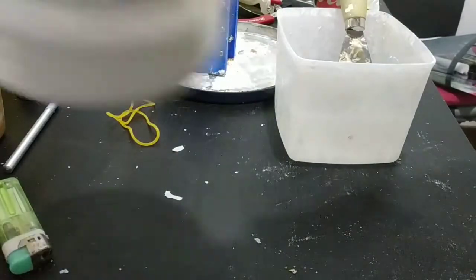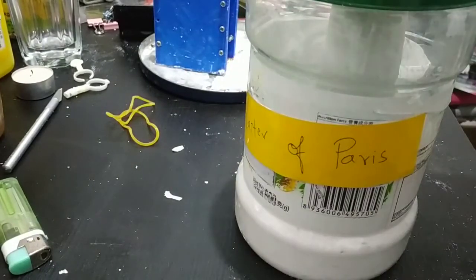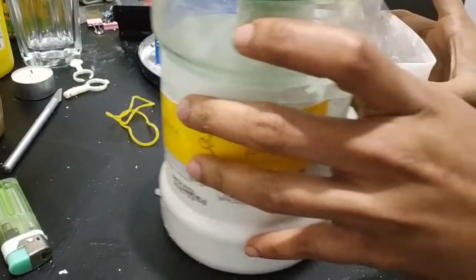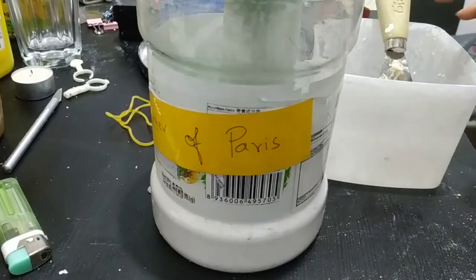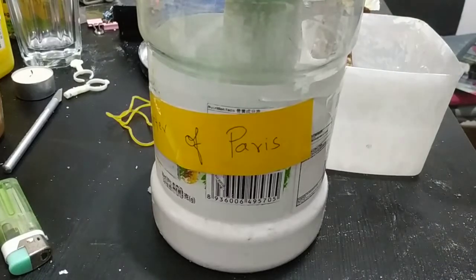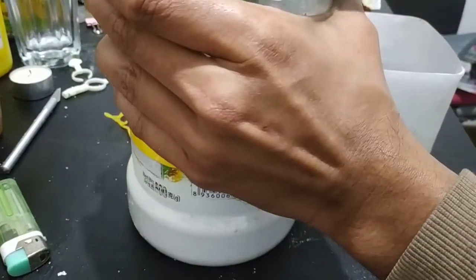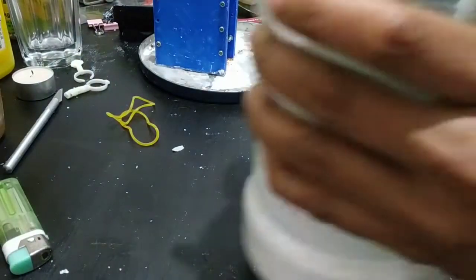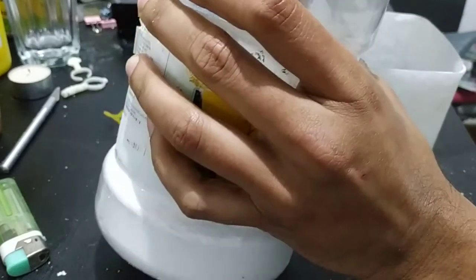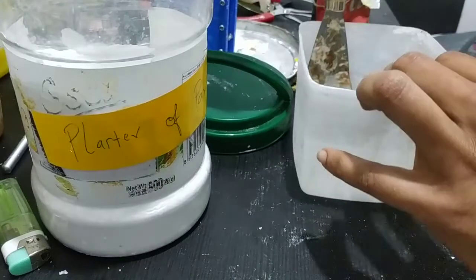I'm using plaster of Paris — the standard one — as my investment material. It's not the best but still a workable solution. I have some water here and I'm just going to put some plaster of Paris in the water and mix it. After that I'm going to pour it in the mold. I have about 10 minutes before the plaster sets. I'm going to add plaster of Paris into the water — it's better like this rather than the other way around.